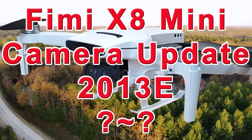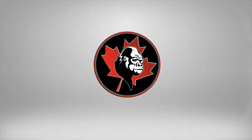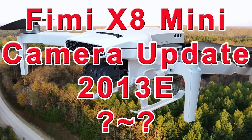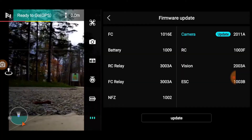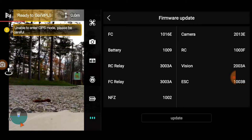The long-awaited FIMI X8 Mini camera update 2013e — let's get into it. I'm not going to get into all the how-to update stuff. I was showing an update due, didn't do it at that point, and went with 2011a for a test. Then I did the update and we were at 2013e. I'm just going to play the clips — they were taken within 10 minutes of each other, just the time it took to do the update.